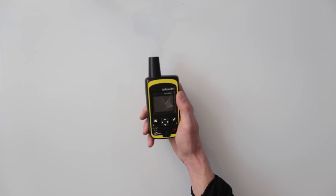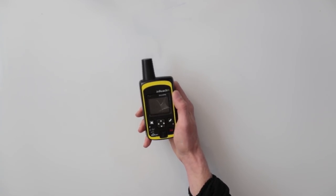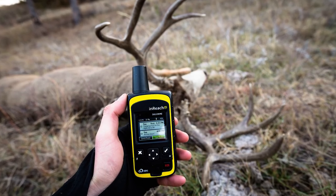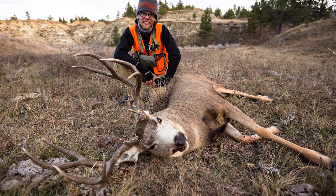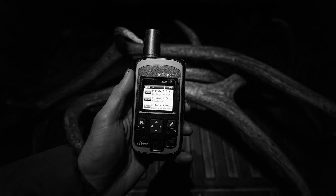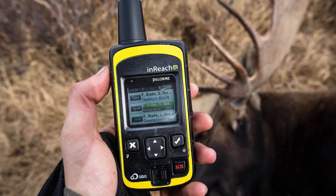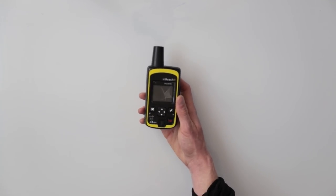First up is the Garmin InReach satellite texting device. This piece allows me to text anybody from anywhere in the world. It also has a handy SOS feature — in case things hit the fan, I can press SOS and it'll contact local search and rescue and send in the cavalry. Great for keeping in touch with friends and family, and it gives a lot of peace of mind, allowing me to go into areas I might have previously been a little hesitant to go into.